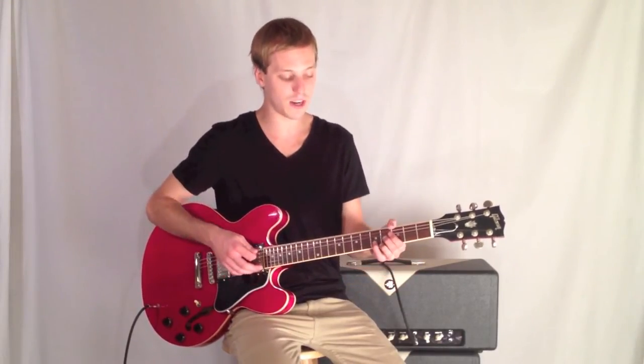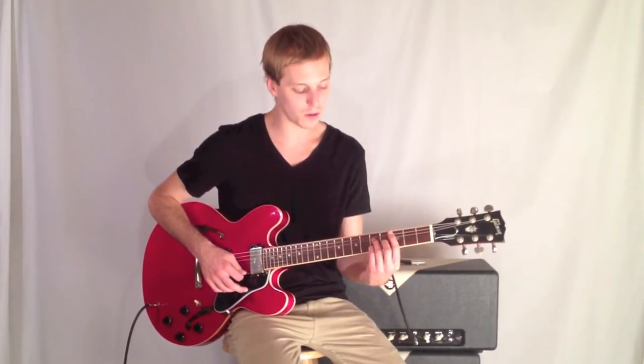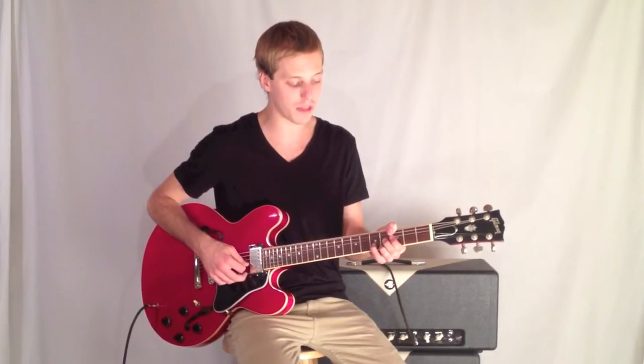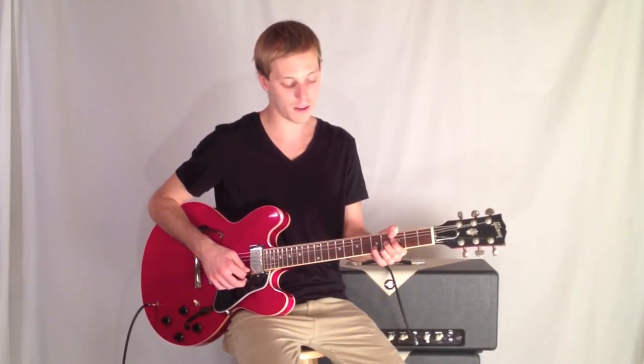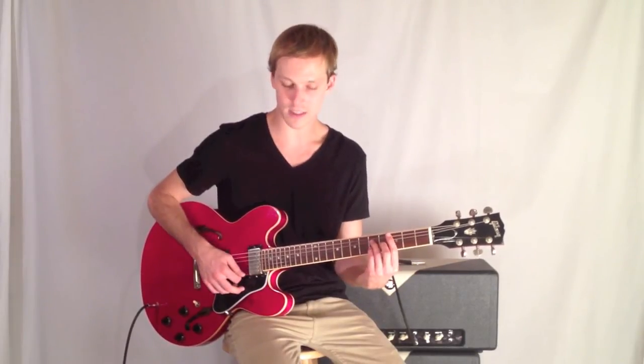You can hear this chord resolving — this is a G7 flat 9, I'm using my thumb here. The voicing goes: 3rd fret, 3rd fret, 4th fret, 5th fret, 4th fret, and resolving to that C major 7 chord.